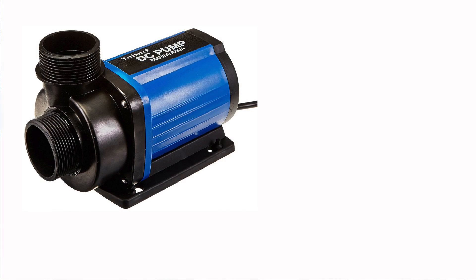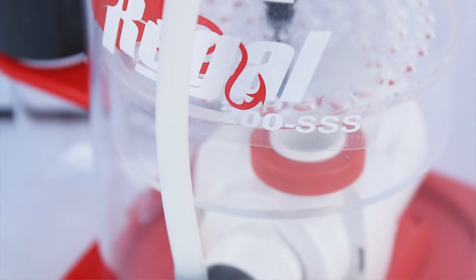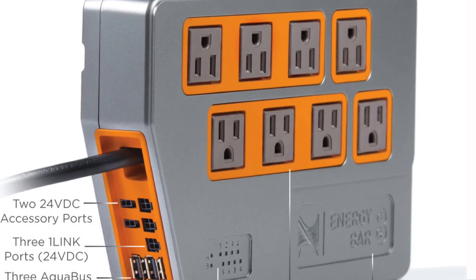A perfect example of this would be giving you an alert if your return pump failed, or if it's about to fail, or if your LED light failed to come on, or maybe even your skimmer air intake became obstructed. All of these things can be detected with power monitoring on the Energy Bar 832 that comes with the Apex system.